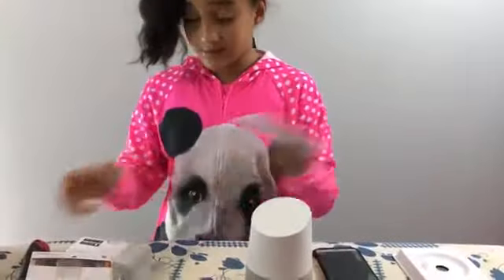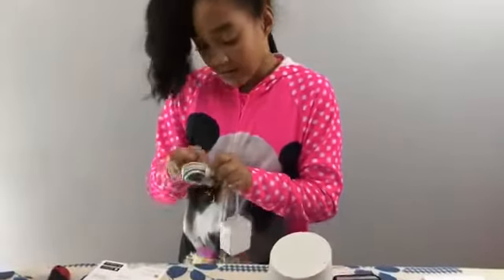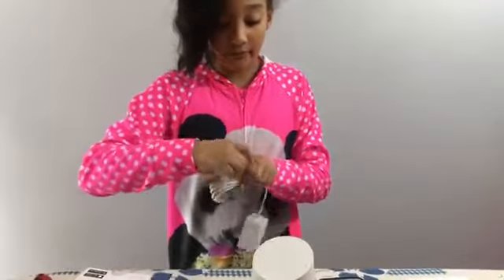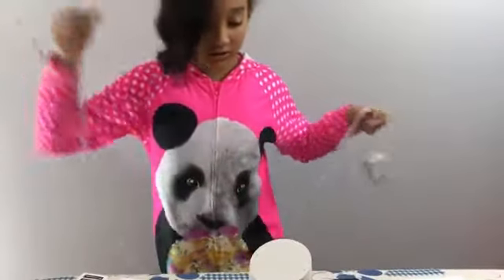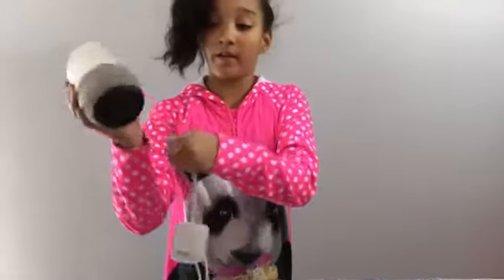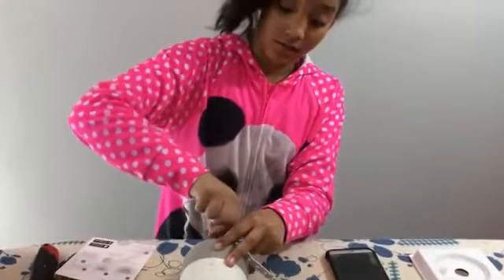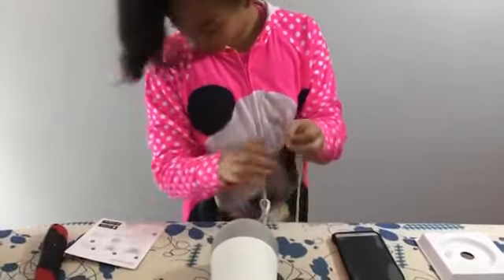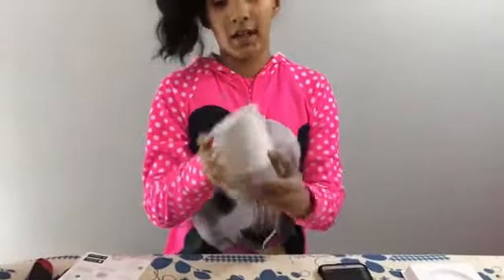So we just put these stuff to the side. So then what you need is you need to take this off, and then you will just plug it up. Then there's the little plug where you will plug this. That box fell, but then you plug it up, and then it should have like a little light in the back.